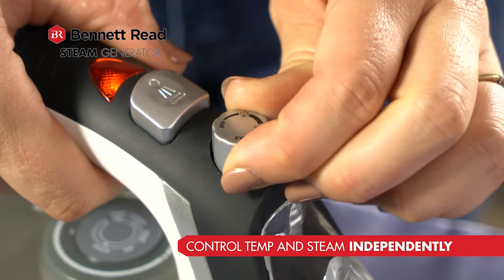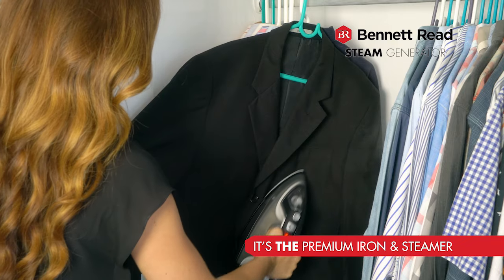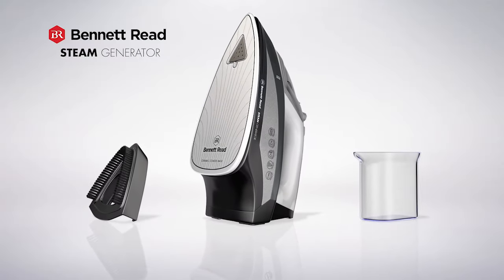With independent temp and steam control, it's the premium iron and upright steamer, all in one. Get your Bennett Reed Steam Generator now.